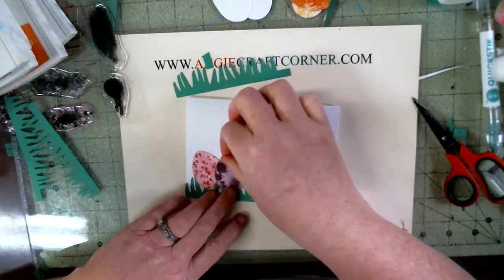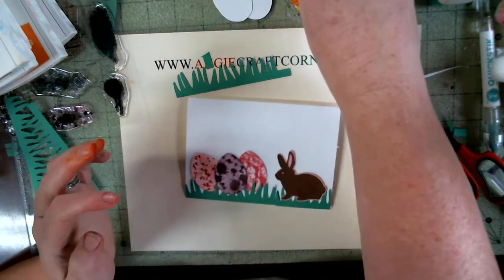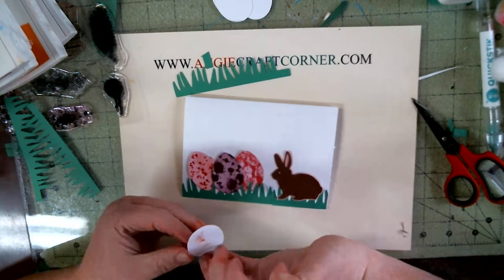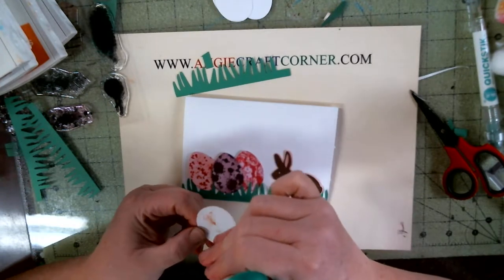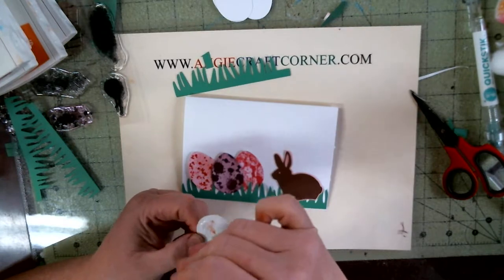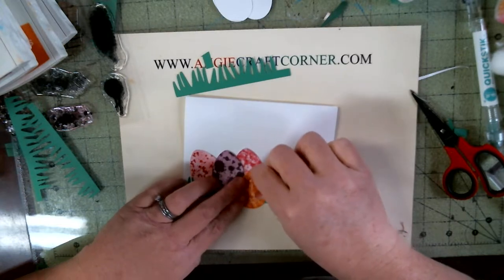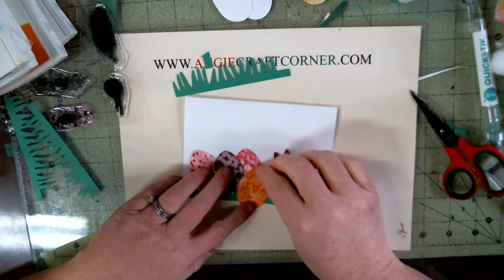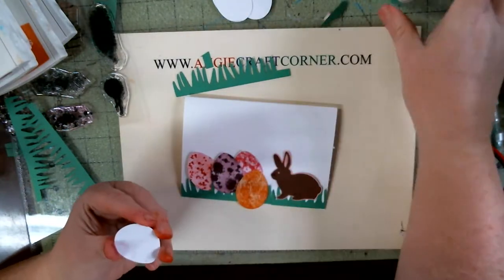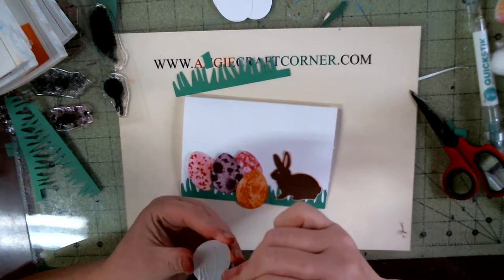And if I don't say that these are sponsored by somebody, then they ain't. I bought the supplies myself.